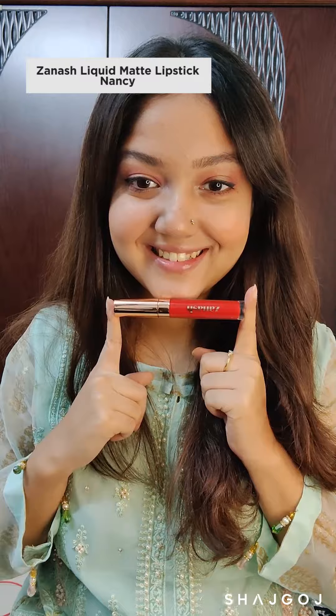This is my first time using the Zanash liquid lipstick and, to be honest, I was surprised. The formula is so smooth, applies very easily, and even though it's a matte liquid lipstick, it doesn't dry out at all.